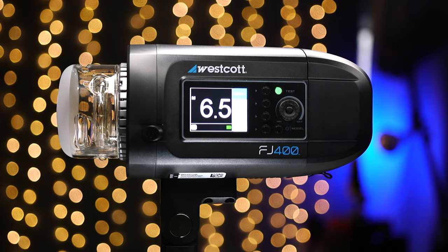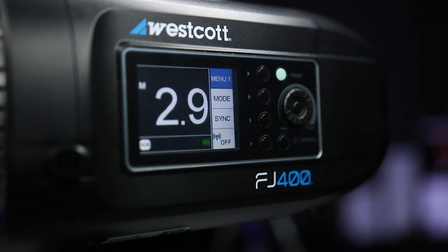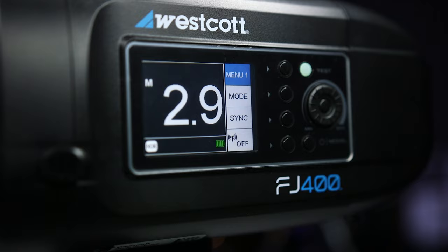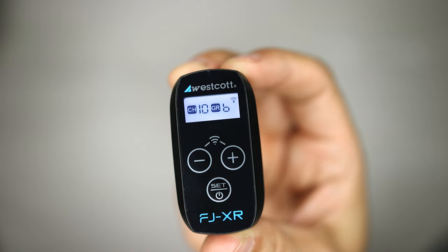What's up guys, Segui here, and welcome to another Tech Gear Talk. Today I'm gonna talk about the Westcott FJ400 and why I think it's definitely a strobe that you should consider. I'll talk about what I liked about the strobe and where I saw some opportunities for improvement, why I absolutely love the universal trigger, and how I've been able to use my existing speed lights and strobes from other manufacturers using a new accessory from Westcott.